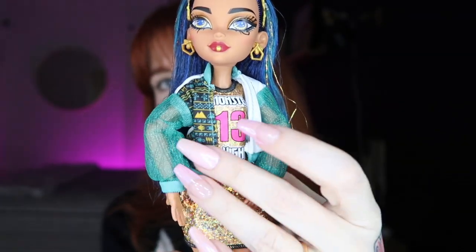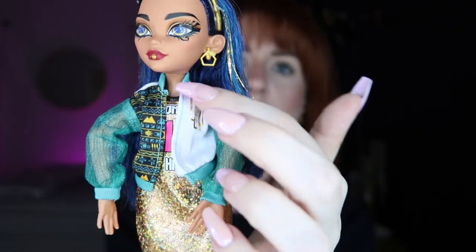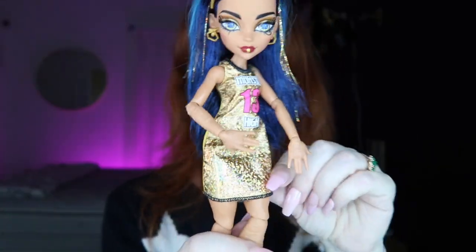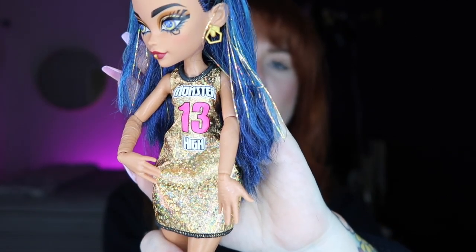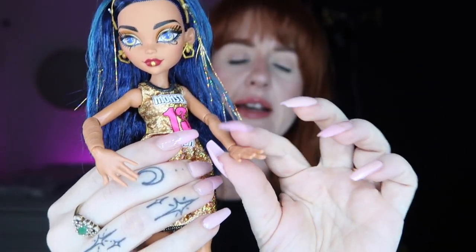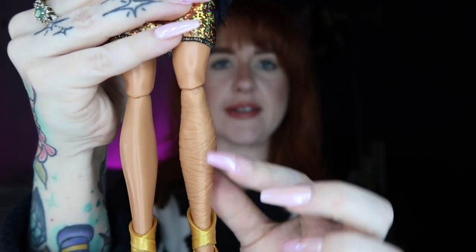For her jacket there's a really cool hieroglyphic-kind of print in a teal color, with see-through mesh sleeves in white material and 'MH' in gold. Taking the jacket off reveals her dress — it's holographic gold, only printed on the front. She's a budget doll from a pack so I wasn't expecting full-on glamour. Her dress says Monster High with the number 13 in hot pink. She has printed mummy wraps on her left hand and her left leg — a really cool touch.